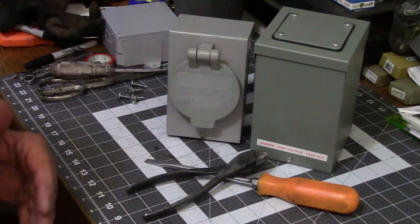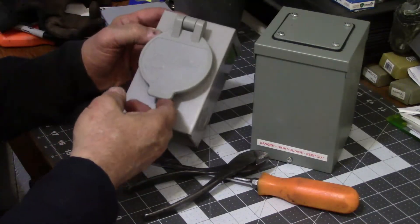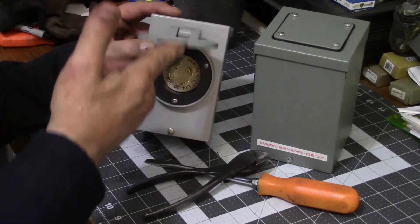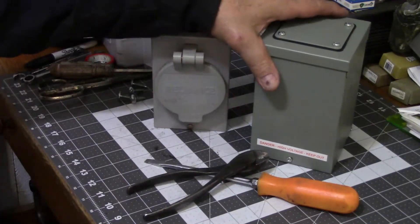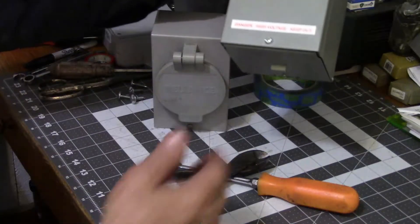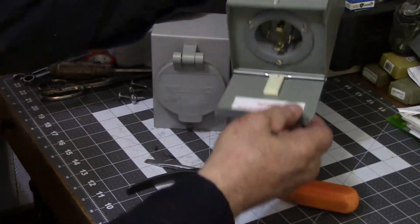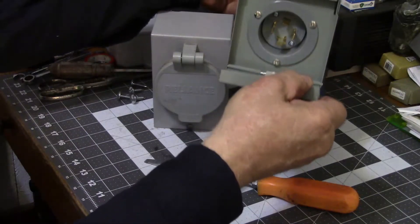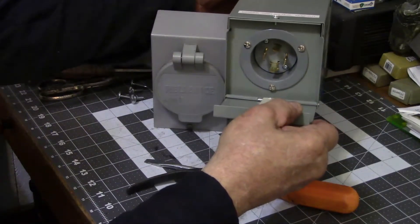Here are two different plugs, two different styles. This is just your customary — you see a whole lot of these — a little four-pin twist lock where the cord just screws right in. This other one is a little different; it's got a trap door on the bottom, but it's the same kind of plug and uses the same type of cord.